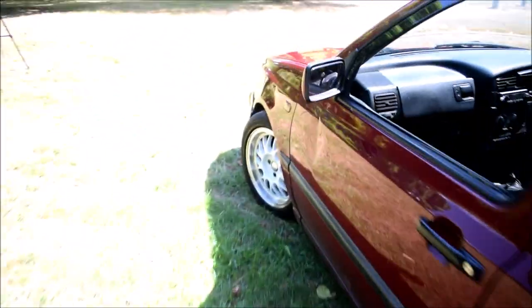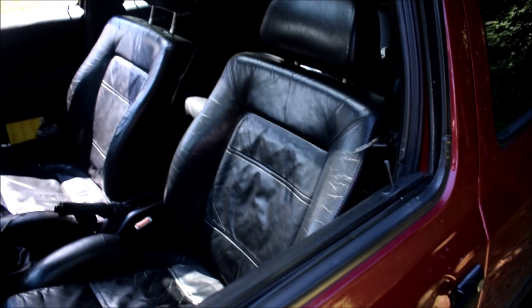And also, in the interior, it's got a VR6 leather interior with no MP steering wheel.